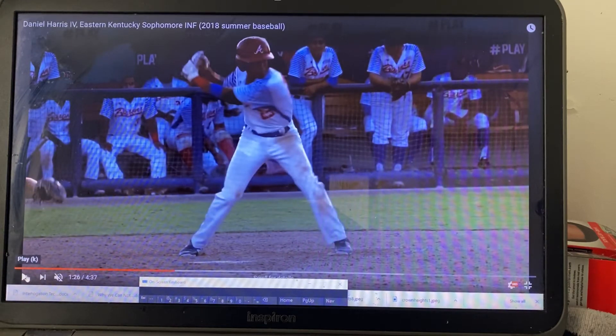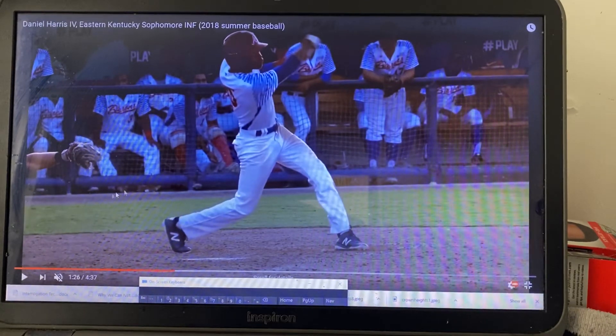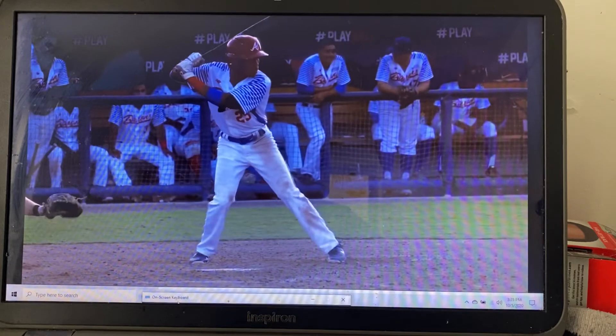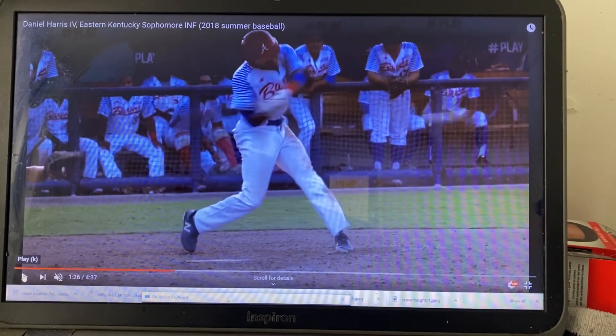Your butt's kind of going the other way, and that backward circle — call it a backward L. See it again. Right there. The athleticism is great. But see how this is up here? You get that hole here, and that's not what you want as a hitter.